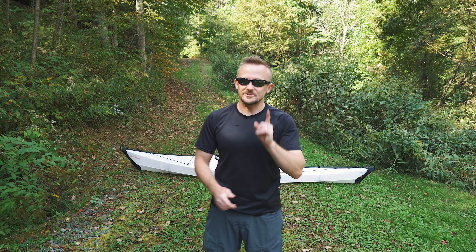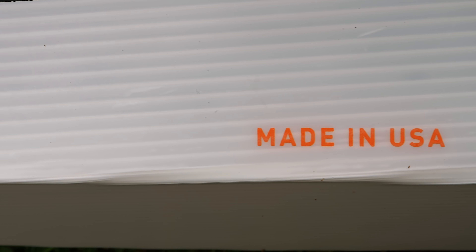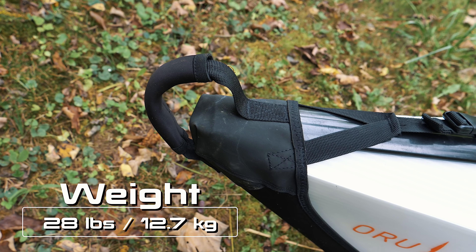Now, with this product there's a lot of pros, but also there are some cons. With that being said, let's get to the review. When it comes to my reviews, I like to start with stats first. When it comes to weight, as mentioned, 28 pounds.